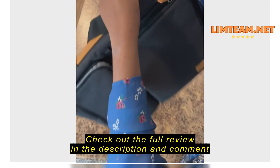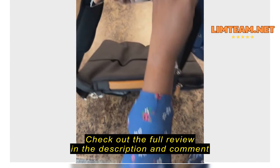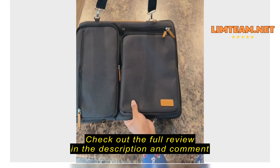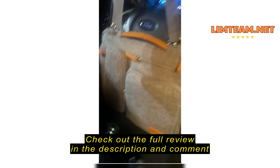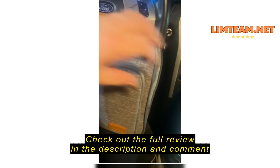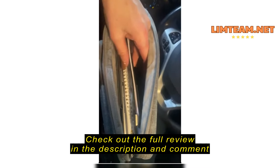Very nice, it feels sturdy. I'm going to click on this other side. I was looking for something to carry my planner as well as my list pad and iPad.